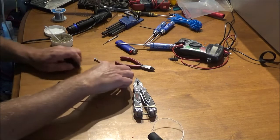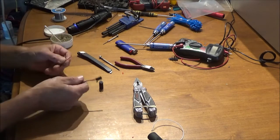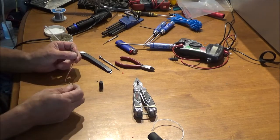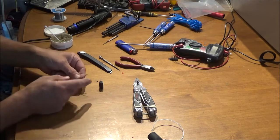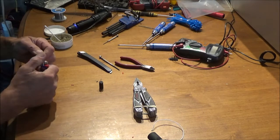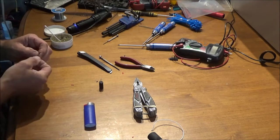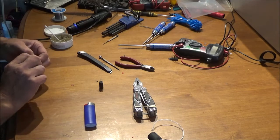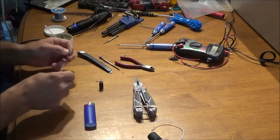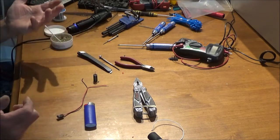A glitch buster is simply a capacitor — electrolytic, with a positive and a negative. You need a servo cable or servo extension cable; chop one end off. You need the positive and negative — red and black — and you're going to solder those onto the capacitor's red and black leads. You can buy a glitch buster if you want, but buying the parts is probably about the same cost. If you've got servo wires from dead servos, that can be the freebie part. The capacitor itself you can probably pick up for about a dollar.